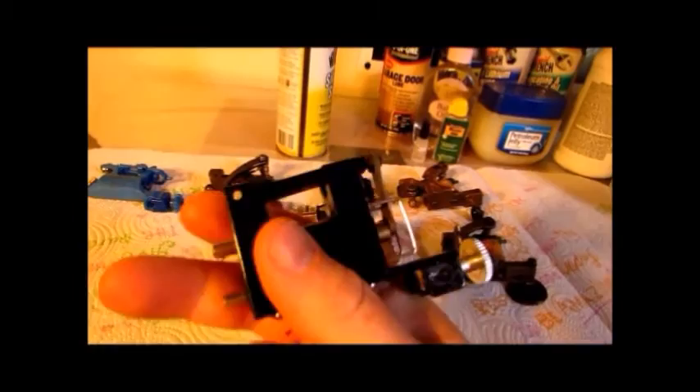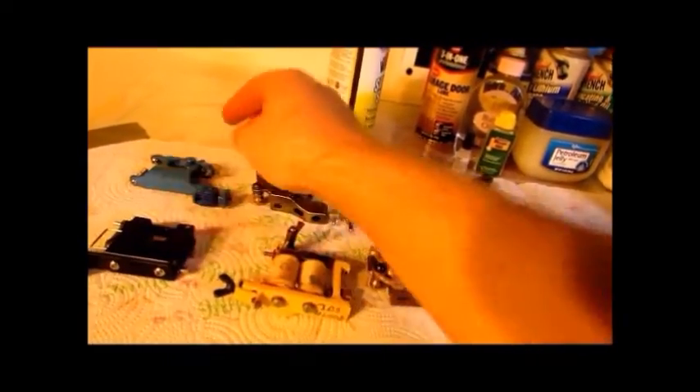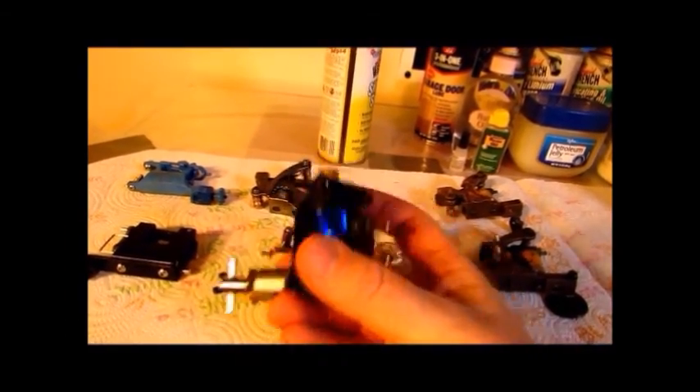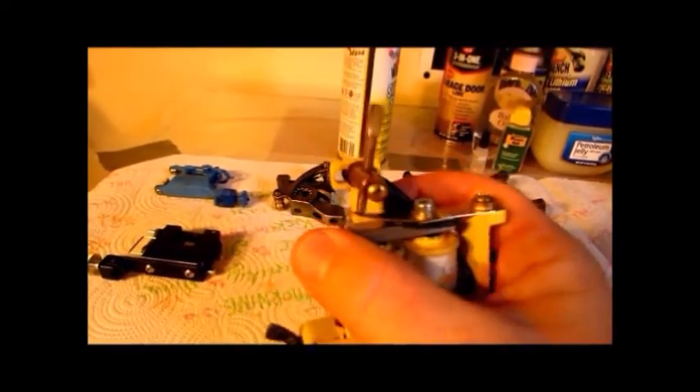Rotaries pretty much run themselves — check it out of the box and lube it up, then turn it on. Anywhere where you have moving parts or a part that can seize up is where you want to lubricate your machine. Rotaries come in all different shapes and sizes so you have different areas to lubricate, but for the most part — if it moves, you want to lubricate it. On your coil machines, you want to lubricate anywhere where you have bare metal that is going to rust, like your springs and your armature bar.